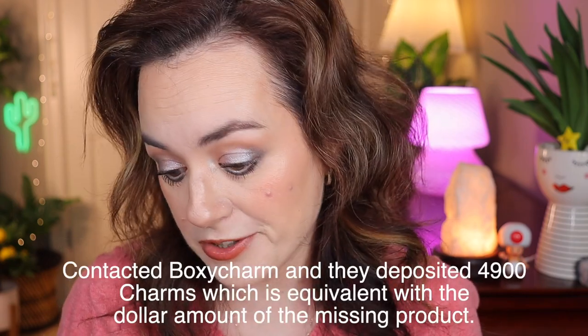The eyeliner retails for $20. However, I'm a little disappointed — it looks like a product is missing from my box. The hydrating marine algae eye patches, which retail for $49, are not in my box. All I have are the brushes, the brightening mask, the Rare Beauty primer, and the Laura Conrad eyeliner. The eye patches are missing and I'm not happy about that — I would have loved to try them. I guess I have to contact Boxycharm about it.